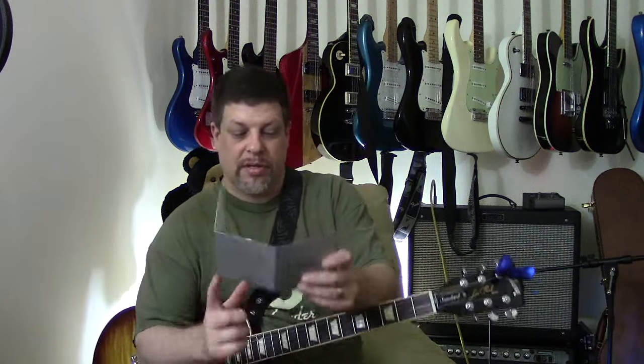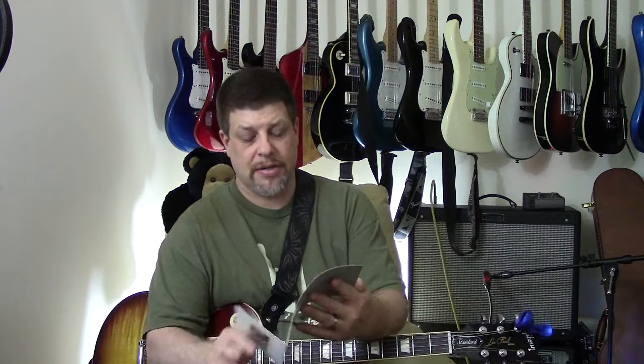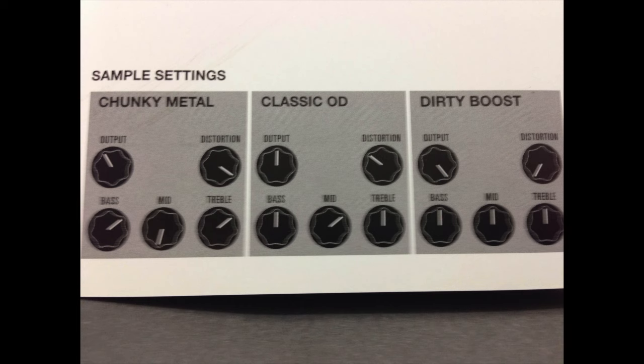MXR sends you this cool little card that comes with the pedal, and in it it has some suggested sample settings. We've got chunky metal, classic overdrive, and dirty boost. I'm going to start with the classic overdrive.